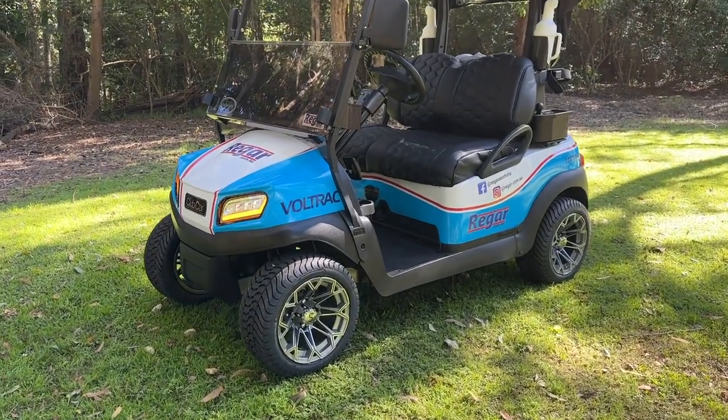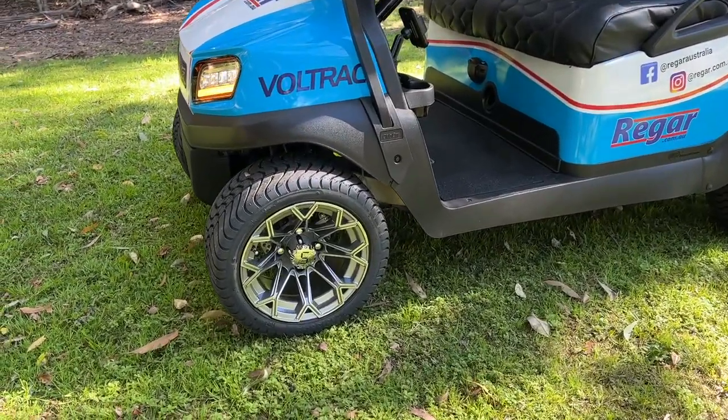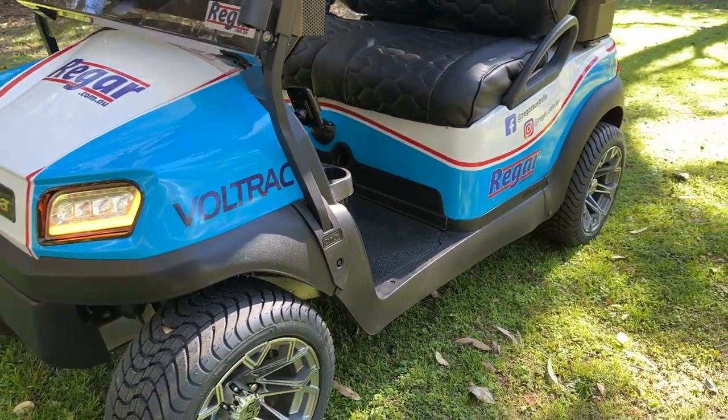Here we have a Club Car Tempo fitted with parts and accessories from Regar Australia. First up we've got these 12-inch Regar Prime wheels. They fit the Club Car really nicely as you can see.